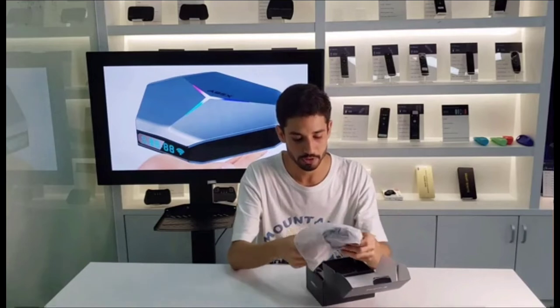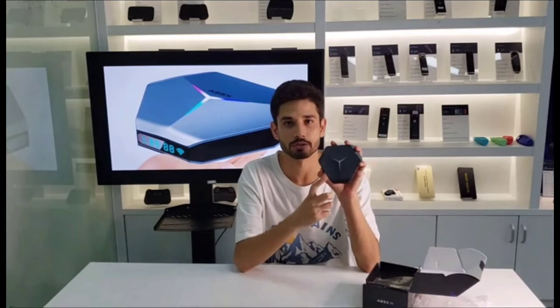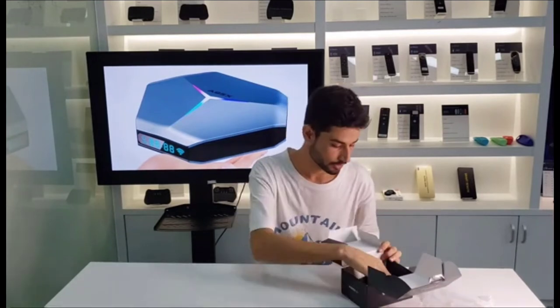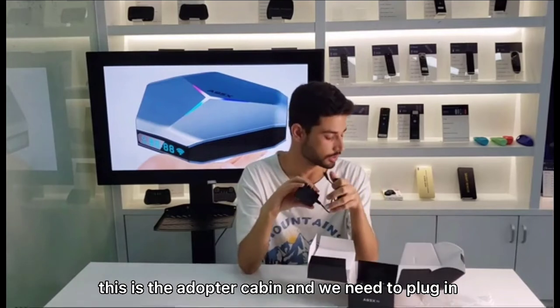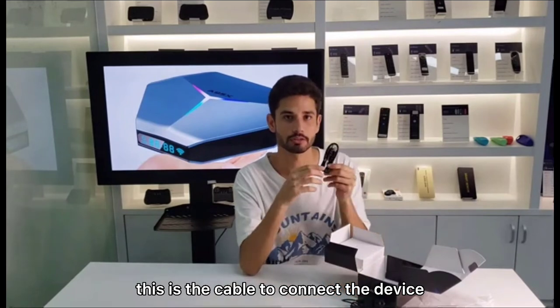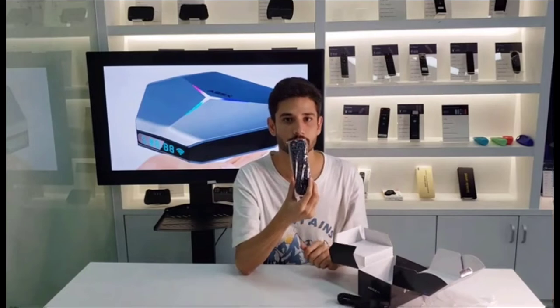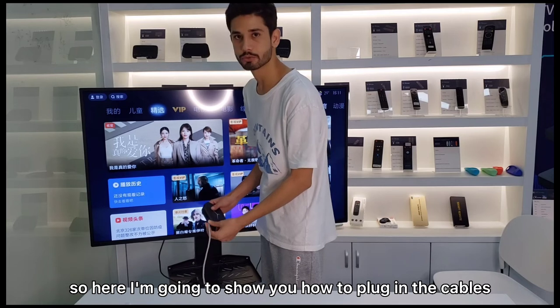So this is the product which is called TV Box. Let's see what else we have. This is the cable we need to charge it, this is the cable to connect the device, and this is the remote control.